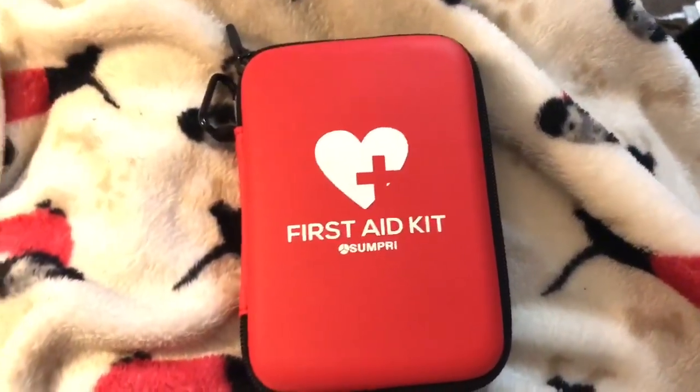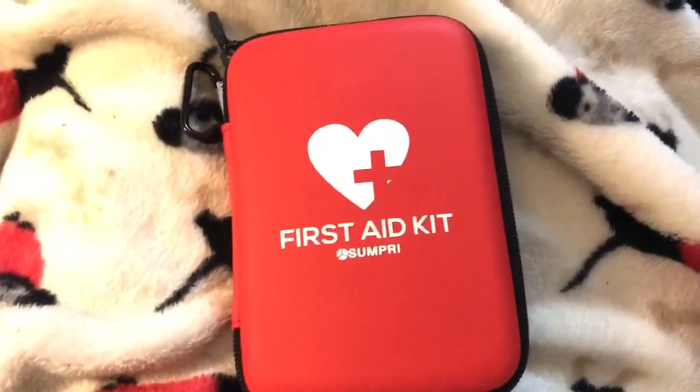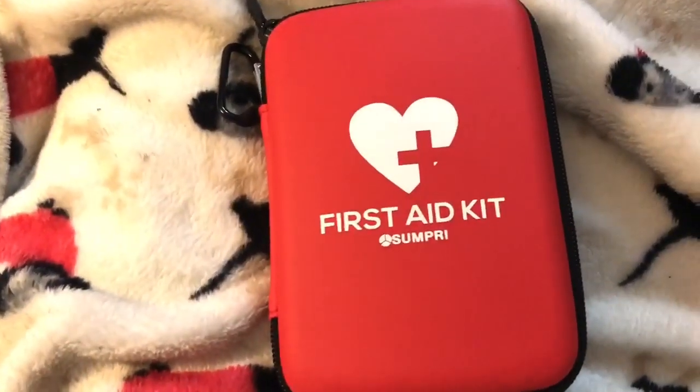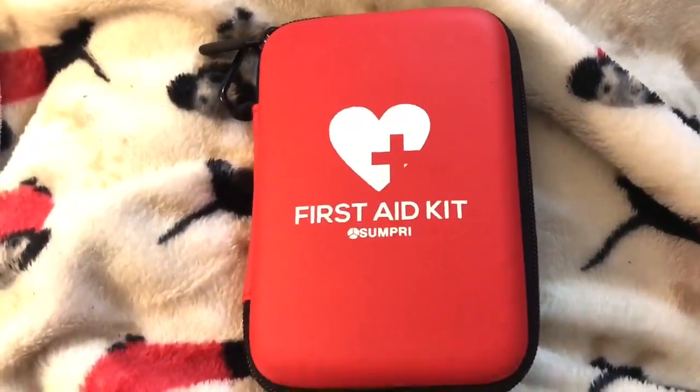Alright guys, this is a great little first aid kit. I got this to keep in my car because I'm walking and exercising, and I don't really have any kind of first aid kit in the car. I'm going to all these parks and stuff, so I need to have something.